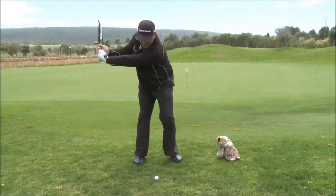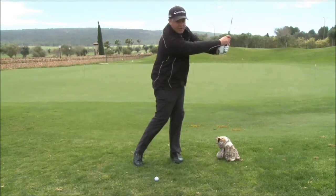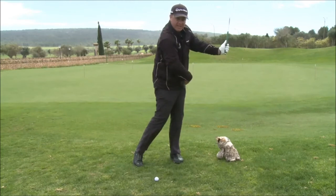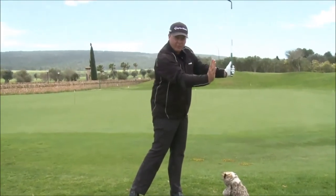The backswing is an L, the downswing is an L, and crucially important — look where my weight is. My weight is on my left side. This is where we introduce transfer of weight.